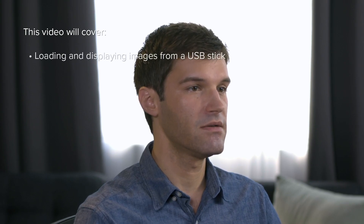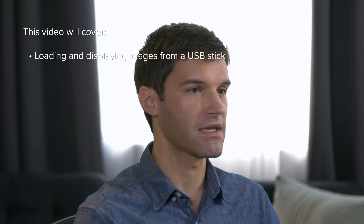Welcome to the Roland ProAV VR1HD AV Mixer tutorial on importing still images via USB. My name is Justin and in this video I will show you how to load and display images that are loaded off a USB stick.